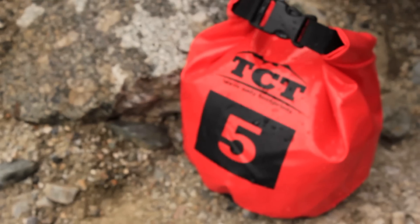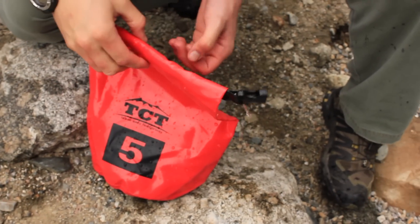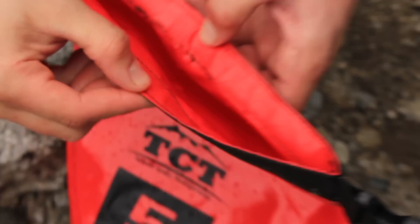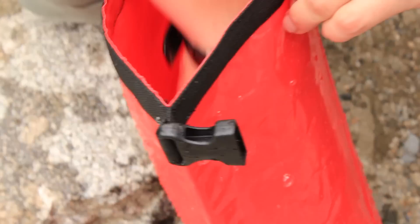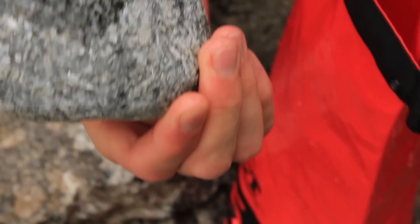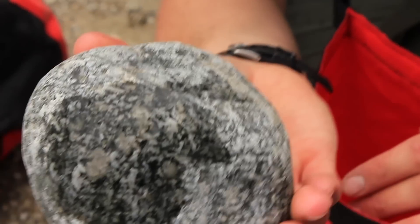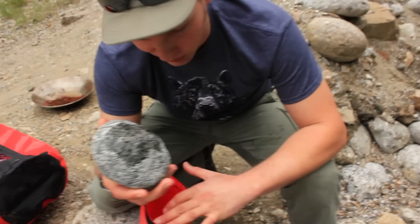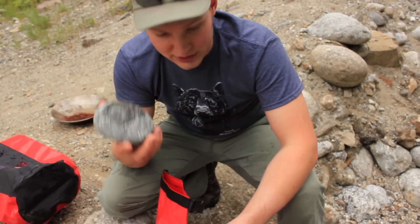Let's see if it stayed dry — unroll it carefully. There's some moisture all the way in here. A little bit of water, though it's mostly just seeping in after you open the bag. Like I said, you don't want to dump this thing in the water for a long time — it's more for keeping things dry on the outside when it gets rained on. You can drop it in the water for a little bit, but if it goes underwater for any period of time, water will get inside.